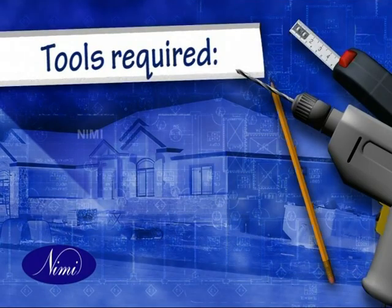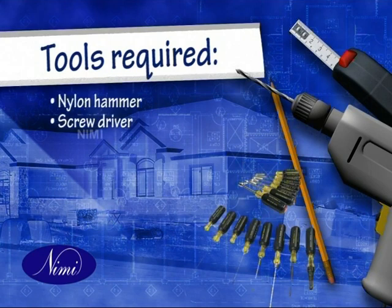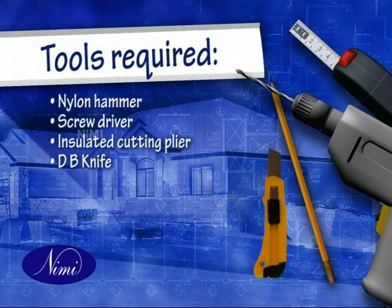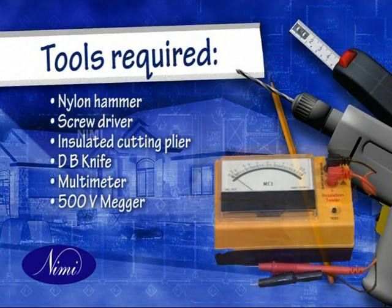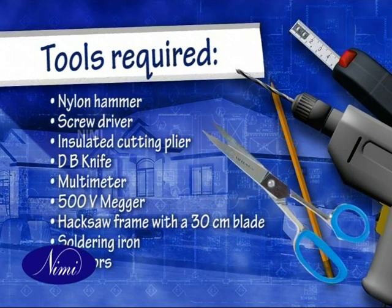The tools required for the purpose are: nylon hammer, screwdriver, insulated cutting plier, DB knife, multimeter, 500 volt mega, hacksaw frame with a 30 centimeter blade, soldering iron and scissors.